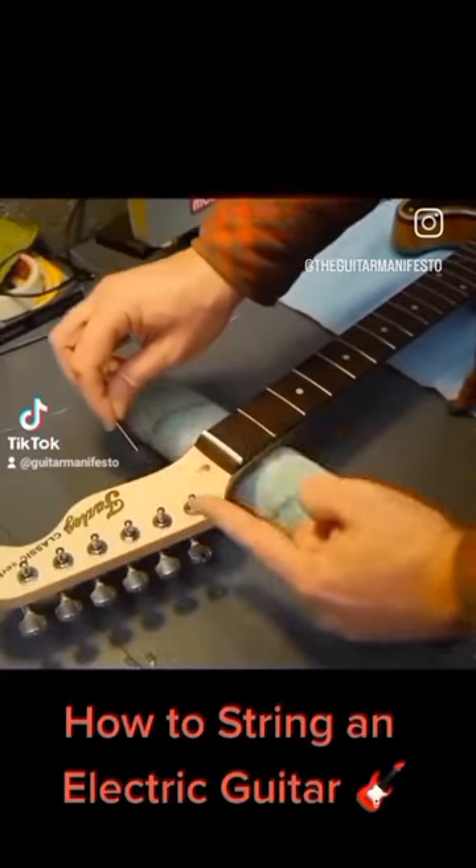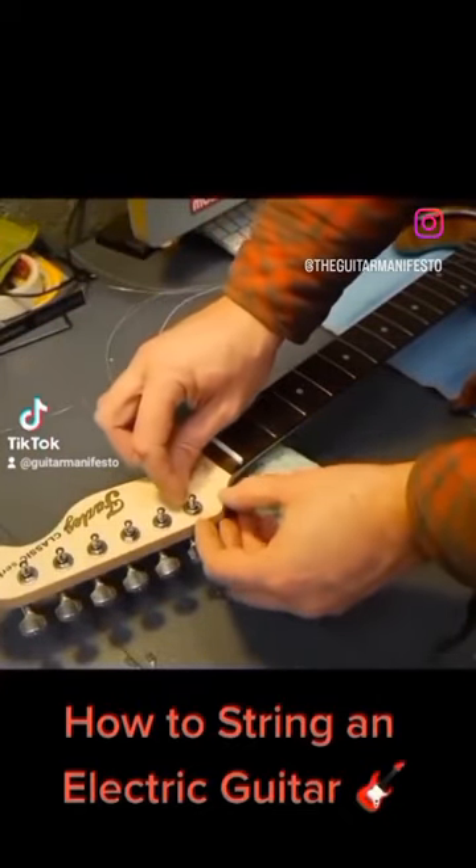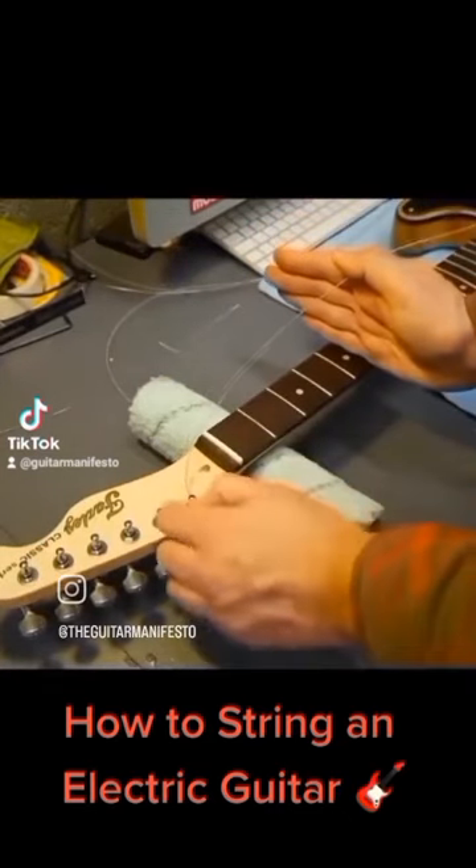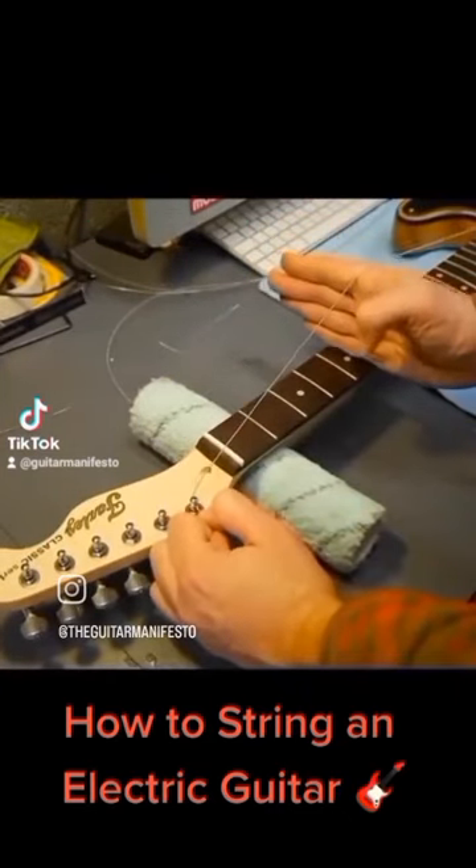So how I fit strings is make sure the holes are facing that way. Keep the string through. I put my hand on the fingerboard, pull the string through just so you've got a bit of tension.